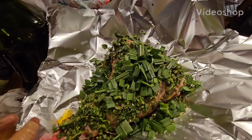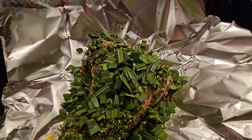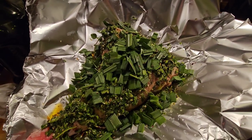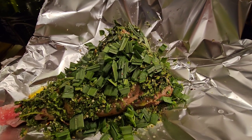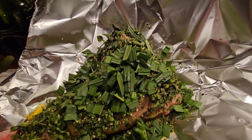Hey guys, a leg of lamb for Good Friday's dinner today. It's coated with everything from the garden — chocolate mint, regular mint, garlic, skate garlic leaves, leeks, chili pepper, oil, and crushed black pepper.